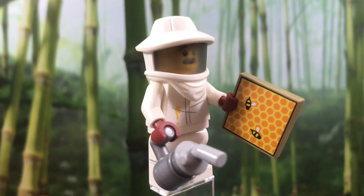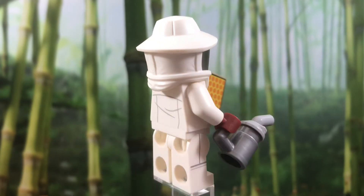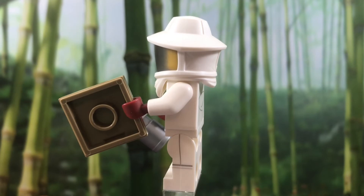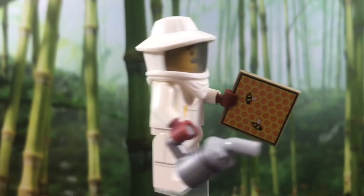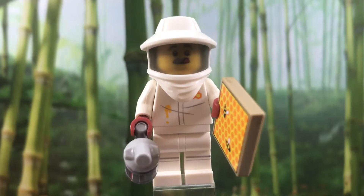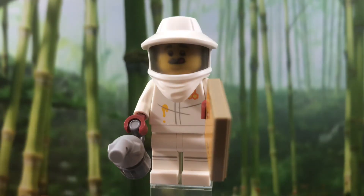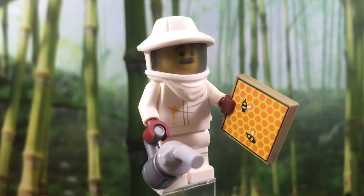Very cool minifigure — definitely one of my favorites from this series. Which is obviously why I picked him out. His printing is quite simple; it's just a bunch of lines, really. He has a little honey stain on his shirt and a logo on the top right corner of his torso. There's nothing too crazy going on with the printing.